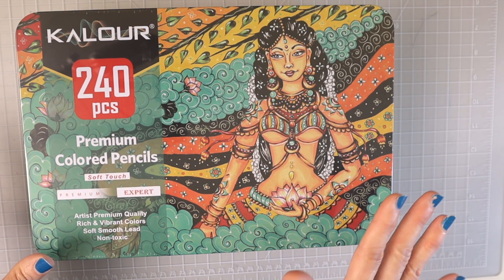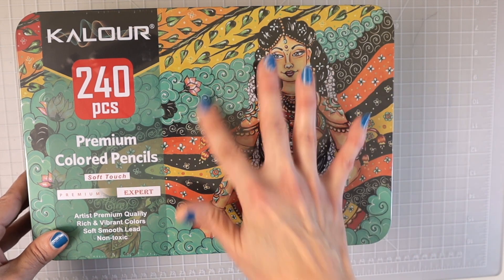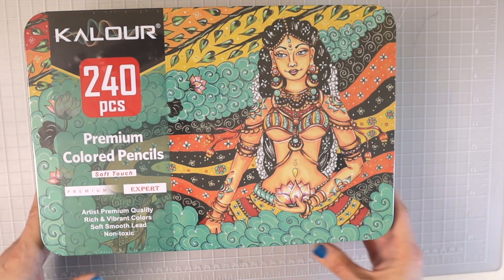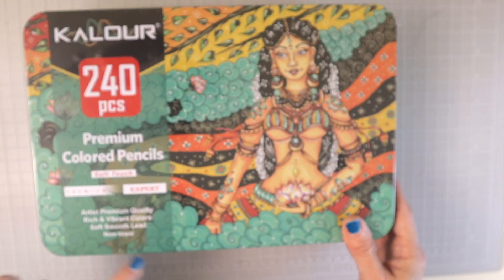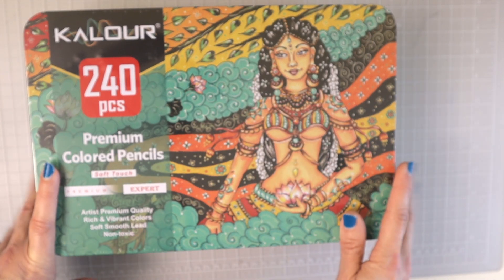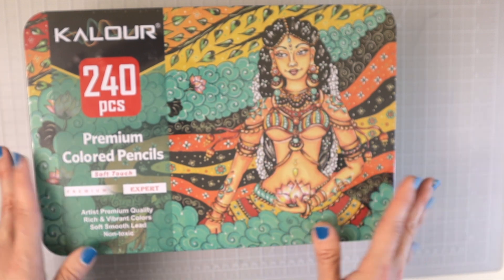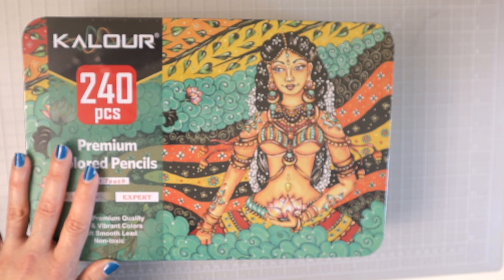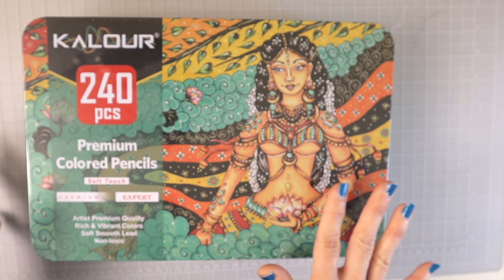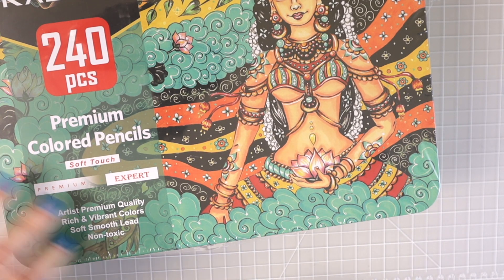Look at the beautiful artwork on this tin — this is why I bought these pencils. I don't even want to take them out, and usually I throw out my tins, but this one I will be saving. There are 240 pencils. It says soft touch, premium expert artist, premium quality, rich and vibrant colors, soft smooth lead, non-toxic. From what I read, these are being marketed as wax-based pencils. We'll see how they lay down — with Chinese white-label pencils we can't always count on their wax or oil claims being accurate.